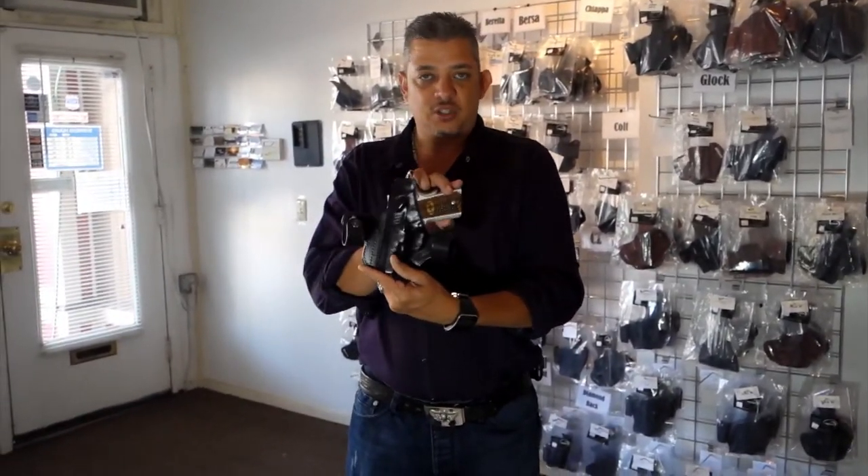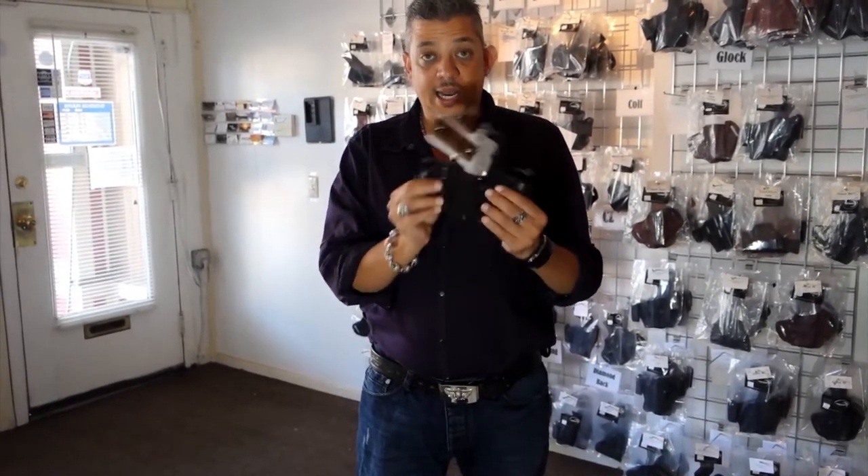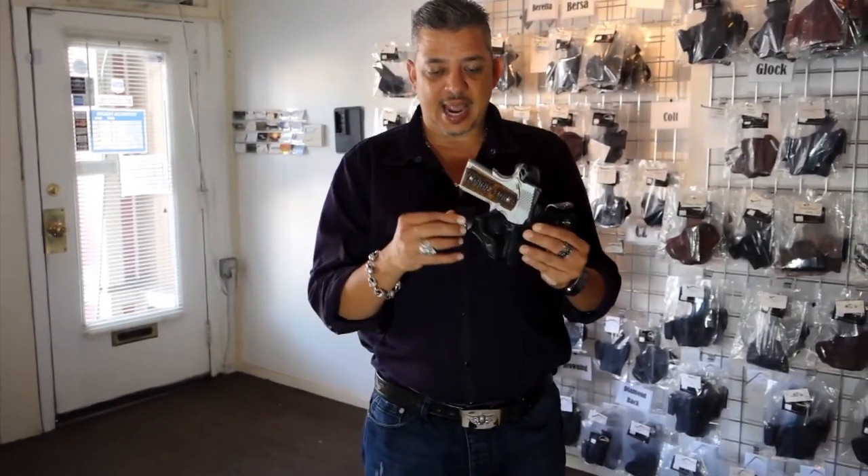Quality made materials. We use chrome and oak premium hide to make this holster. We put a lifetime warranty on stitching and also on snaps.